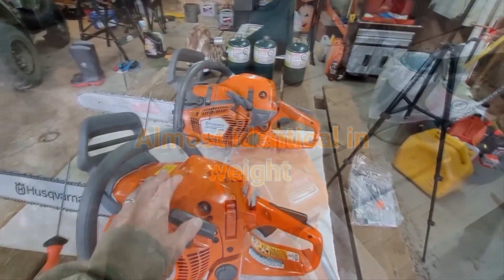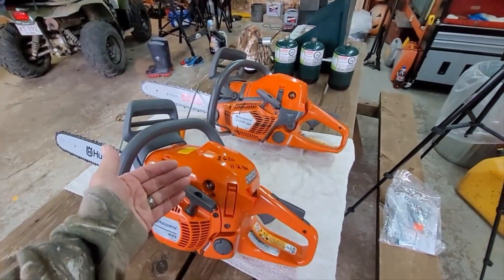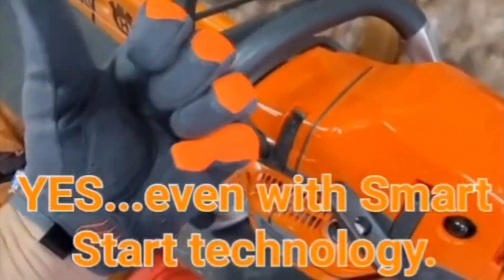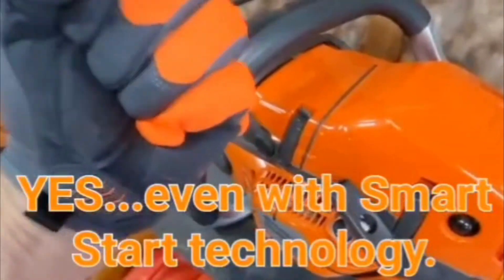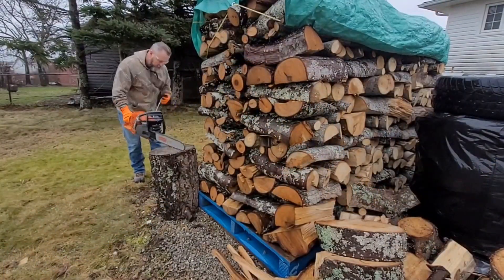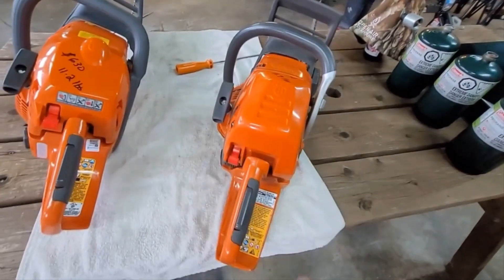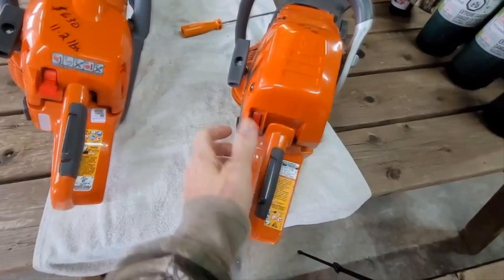Both saws, both 50cc saws, both weigh the same. One's a professional grade, one's a homeowner edition. The recoil on this to kick back — it'll pull it right into your hands if you're not careful. The way I start the saw, I start on an angle like this, with the bar against the log, handle in the right hand and pull with my left, creating an angle. When I'm pulling I'm kind of pulling up on a bit of an angle, and if this thing lets go of your hand, every time it hits me in the thumb — I haven't learned my lesson yet.